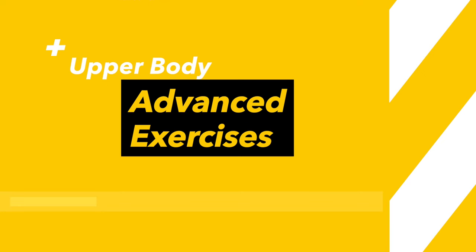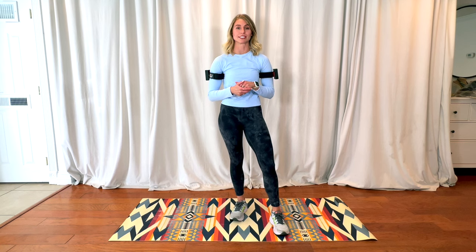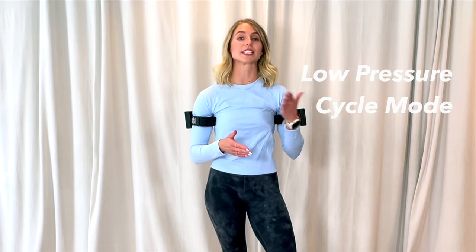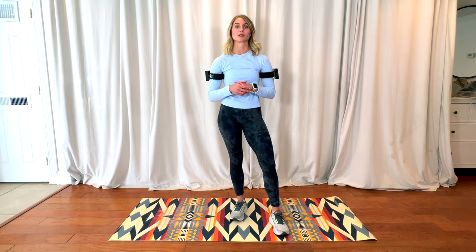Let's get started. Today I'm going to be using our B2 model, which is tubeless. However, any of these exercises that we are going to be doing today, you can use with any of our Katsu devices as well. As a reminder, always start off on low pressure and cycle mode. As you begin to progress with these exercises and throughout the weeks, you can begin to increase that intensity as needed or as you see fit. Another reminder: you can also begin your exercises while the bands are inflating — you do not have to wait for them to be fully inflated. You are still going to get great results.